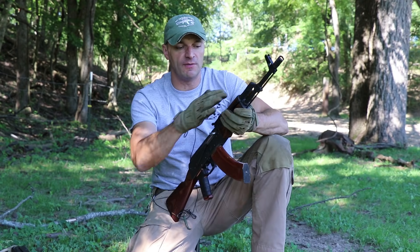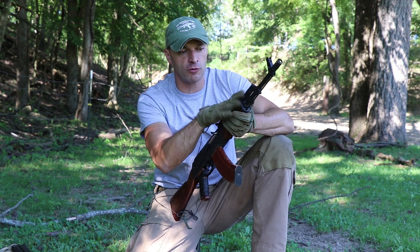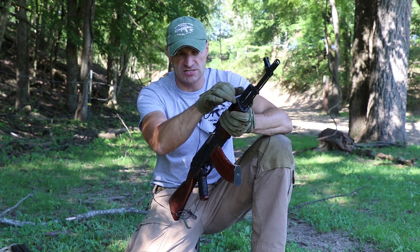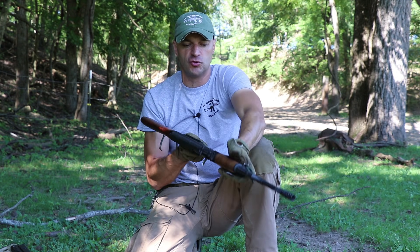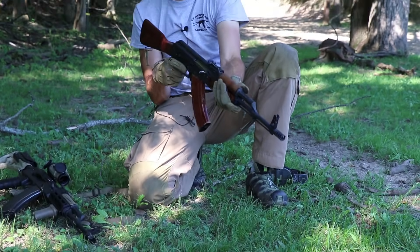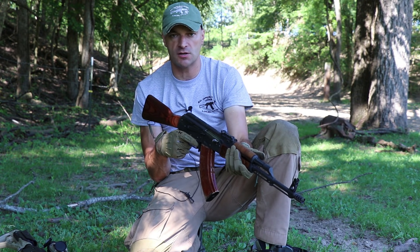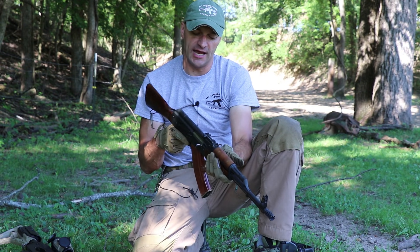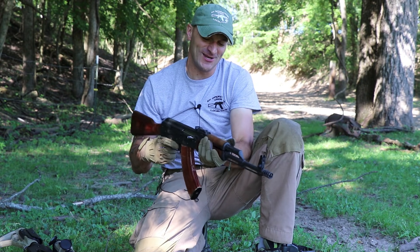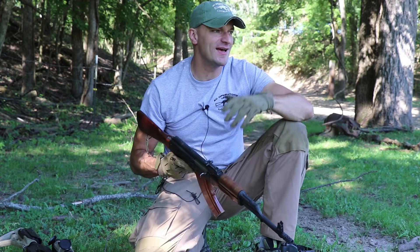If you utilize a forward grip, be aware — especially if you have a Ultimak on top, which is basically a railed gas tube. If you're touching it with your thumb or fingers and you have large hands, wear gloves, because you will burn yourself. I have seen people burned by the AK many, many times.